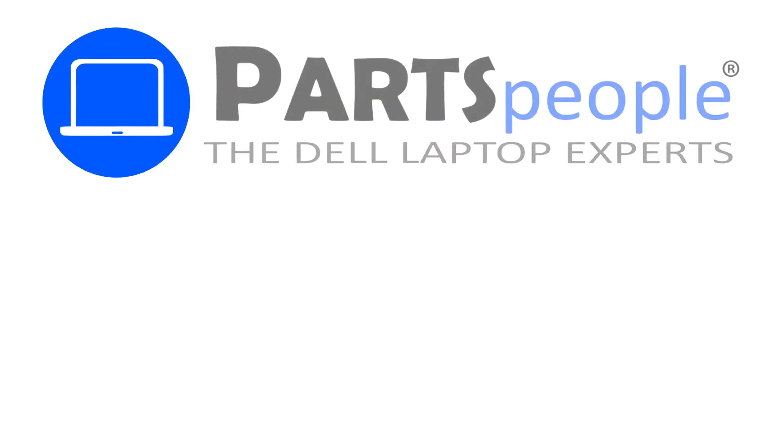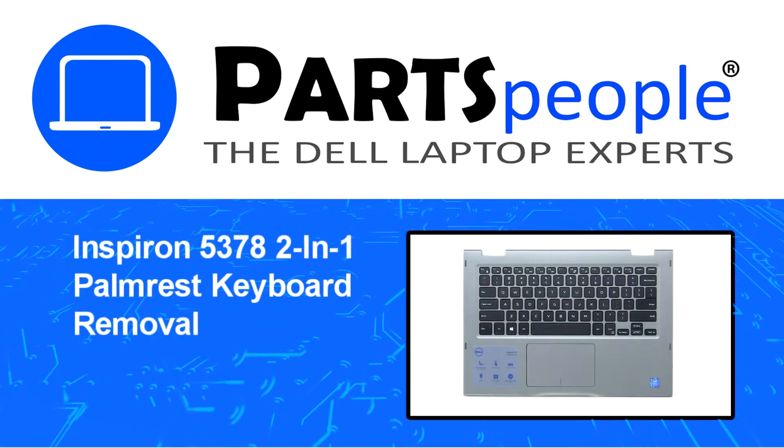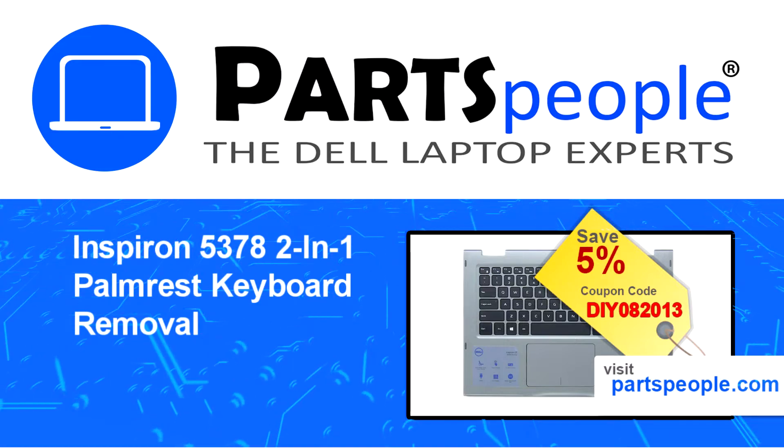Hey, what's up? This is Ricardo at Parts People, and in this video, we'll outline the steps for completing a part replacement on your Dell PC. Visit our website and use this coupon for a 5% off discount.